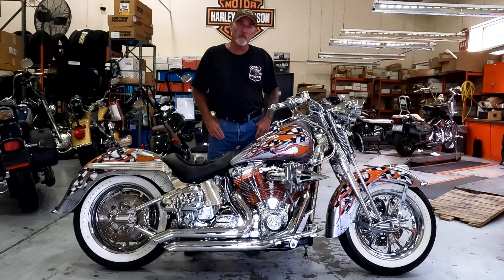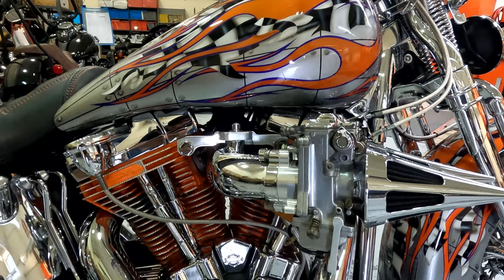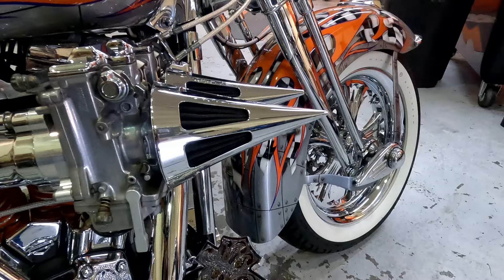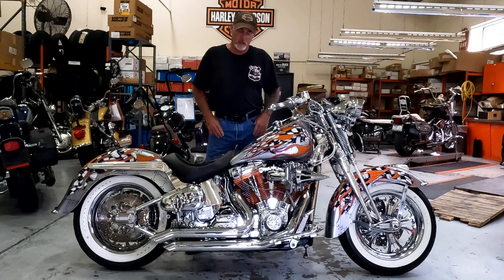Hey guys, Gary Harvey here from Suffolk, Virginia, here to talk about my bike. My bike is a 2000 FLSTS — it's a Heritage Springer Softail, 113 cubic inch. We got the forward sweep dual 42 carbs on it. A lot of time, a lot of history in this bike.